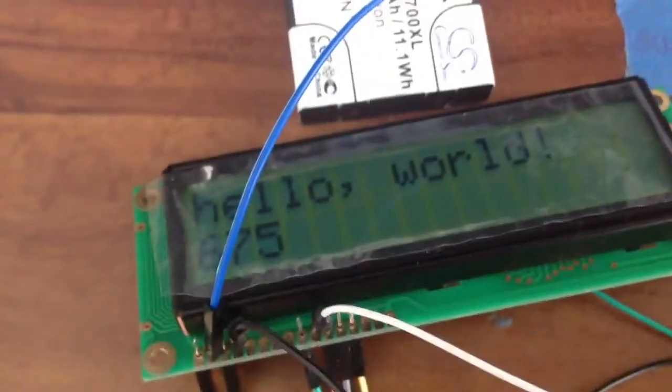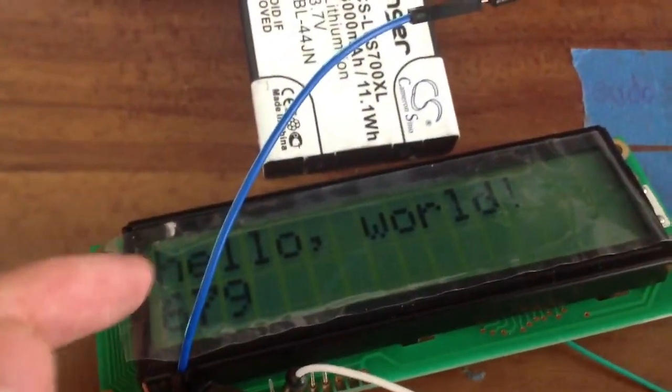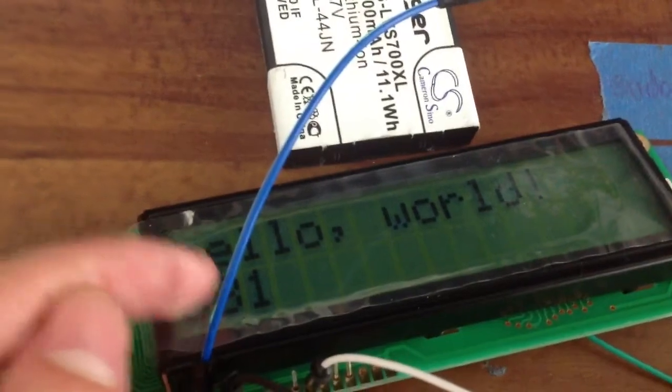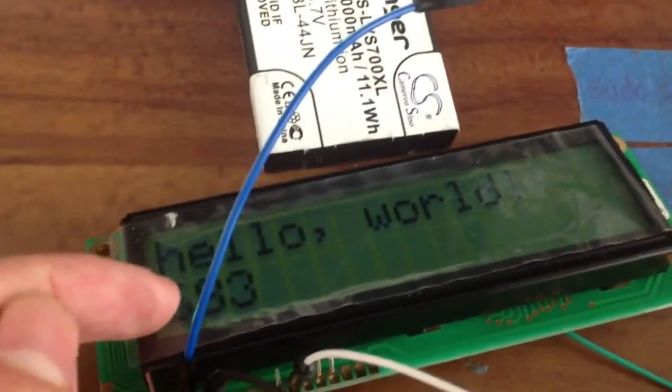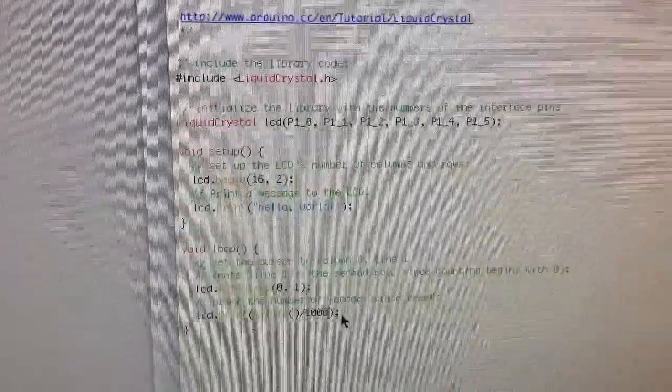If you look at setCursor, it's going to be column zero, row one — so it's always going to start at the same position once it loops back, then plus one, plus one, plus one — that's what it's doing. Learning this thing is pretty fun, I think.